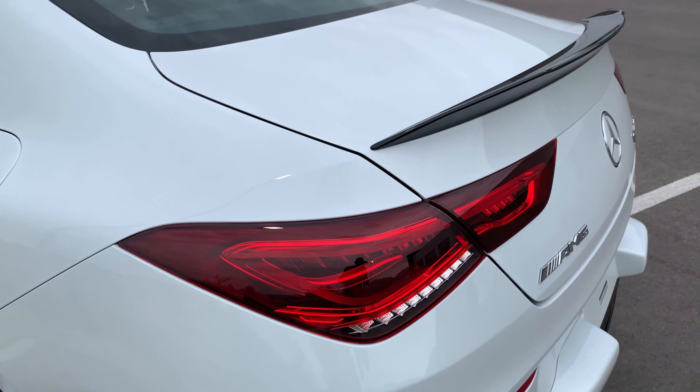If you want to switch to paddle shifters, press this button right here. Now it's on manual mode, which allows you to use the paddle shifters sitting behind the steering wheel. You have reverse, neutral, parking, and drive. The eco button is right here — you can toggle it on and off, and as you change modes, the icon up here changes as well.